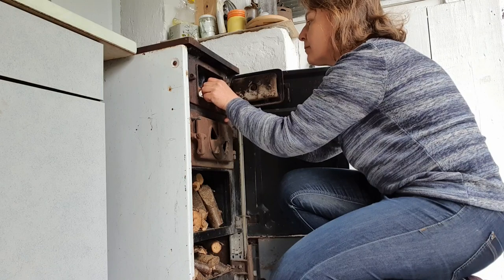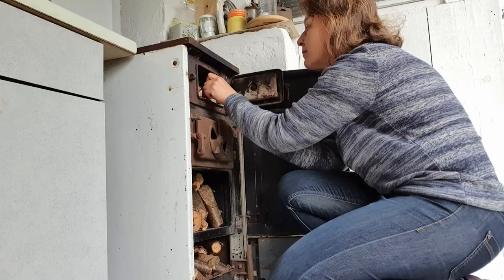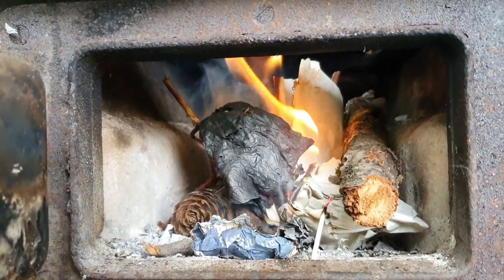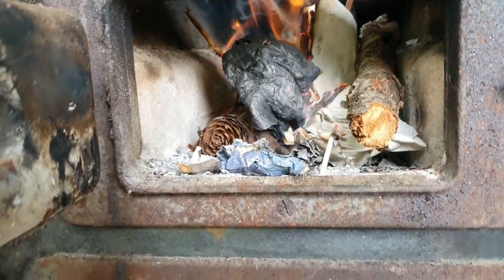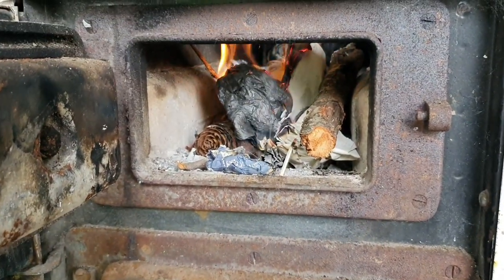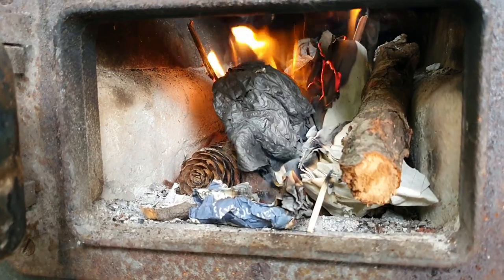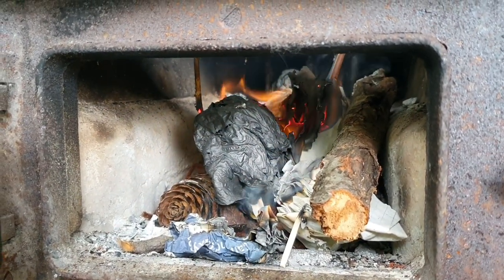Im Garten steht ein alter Holzofen. Darauf koche ich die Marmeladen für den Winter oder ein Gemüseragout – das ist für mich die schönste Zeit und ein magischer Moment. Ich verweile bei solchen Arbeiten sehr gerne im Garten. Während die Marmelade kocht, werde ich die Beete mulchen, die noch Mulch brauchen, und vieles beobachten und betrachten.